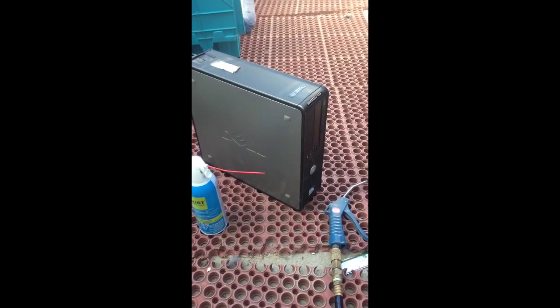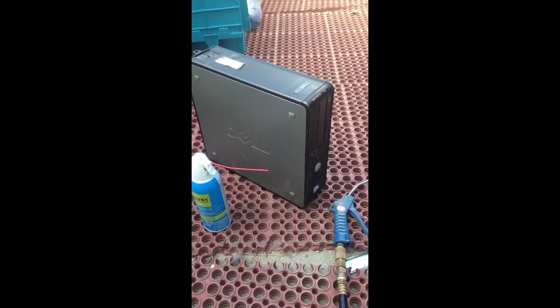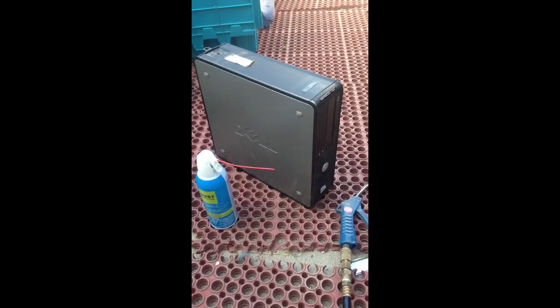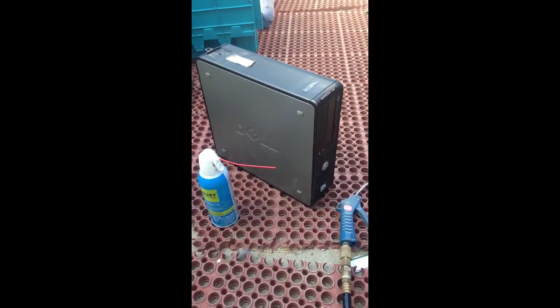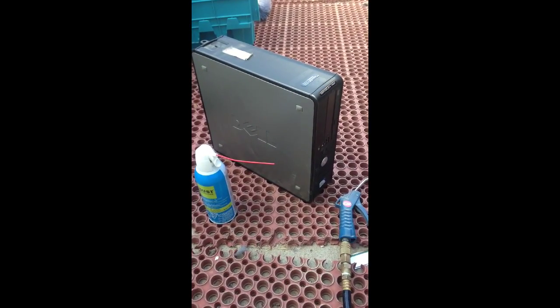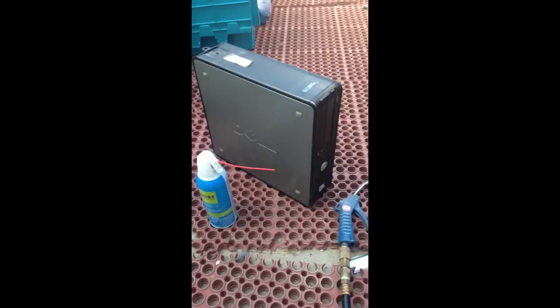Hey guys! Today we're talking about how to clean out the inside of our PC. This PC is a Dell 760 and inside of it is incredibly dirty. We have dust bunnies galore.